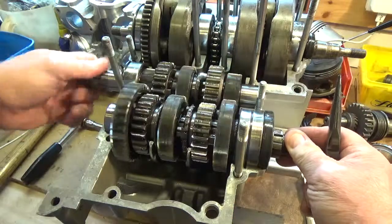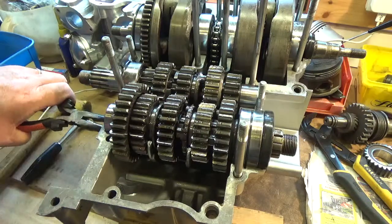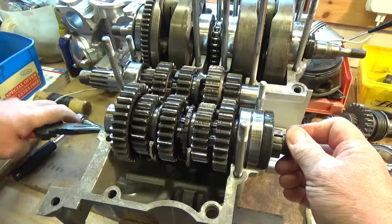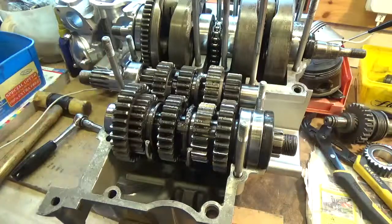It's getting pretty thundery. Looks like we're going to have to get the door shut. Going back to first gear. We'll leave it at that until this thunderstorm passes over, I think.